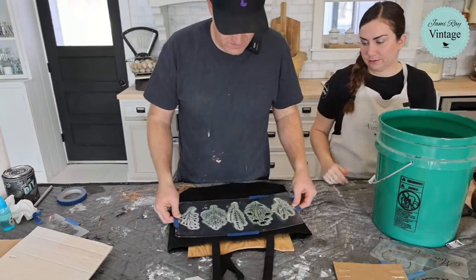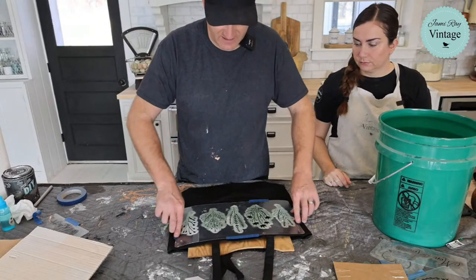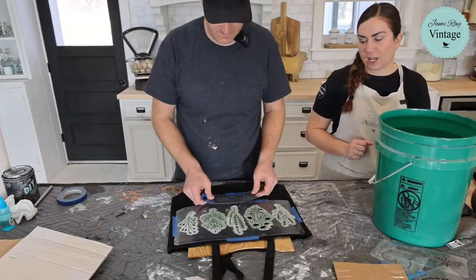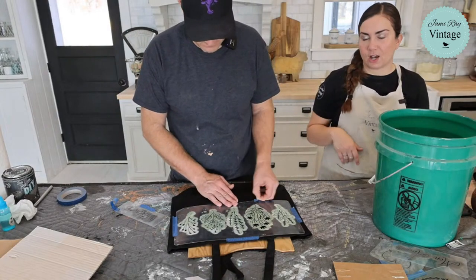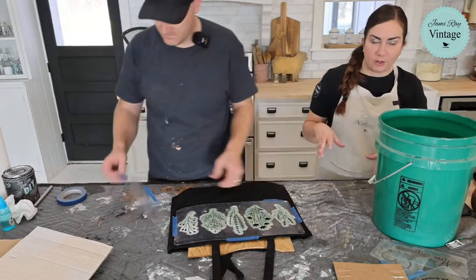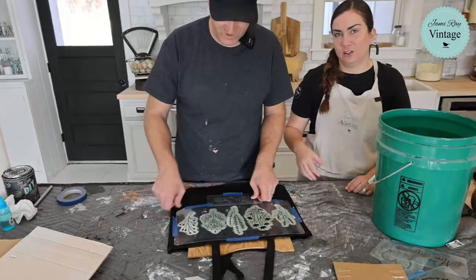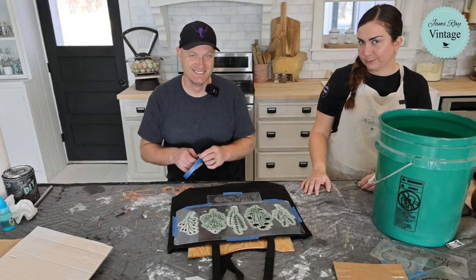I'm putting the stencil on this black canvas bag to see what it looks like. The bag material is canvas. Let me also address: what is an IOD blade? It's a silicone blade, and they come in a pack — there's also a version twice as wide. You can use it to spread paint thickened with DIY Paint's paint frosting across a stencil to create a raised stencil effect.